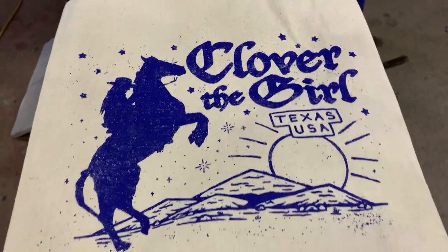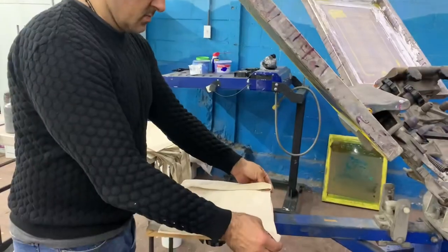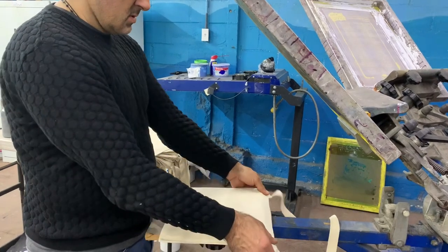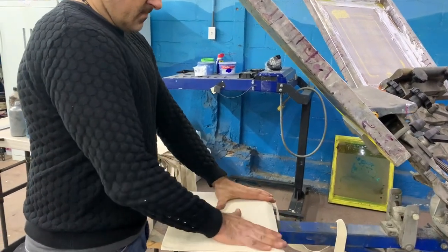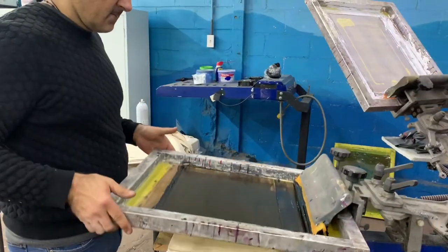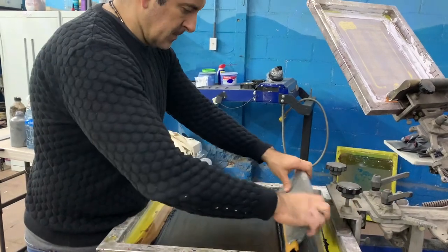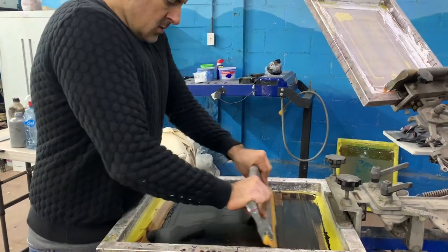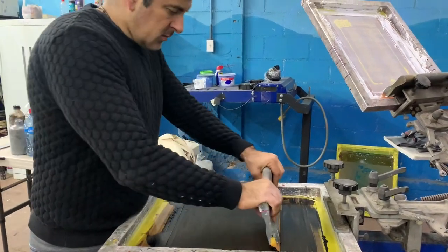If you cannot make a custom palette for whatever reason, you can spray the inside of the bag so that both sides stick together, then put the bag on top of the palette. Try to make sure the seam, the top hem, or the straps are all off of the actual palette.